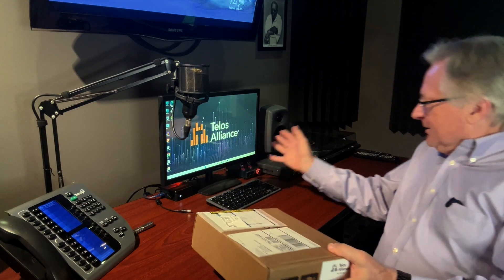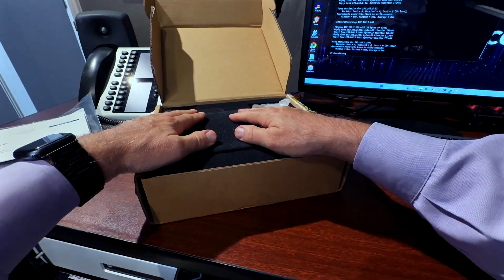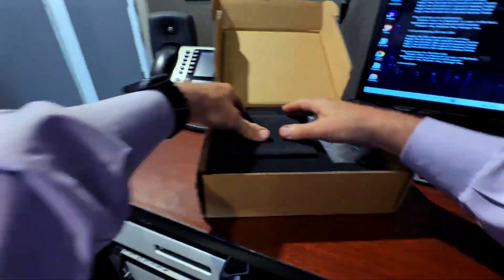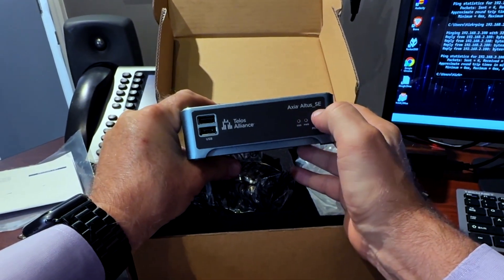Welcome into the little studio here, where I've gotten ready to put in the Axia Altus SE. We're going to go ahead and open the box up, have a little unboxing, and check this thing out. And there it is — Axia Altus SE.